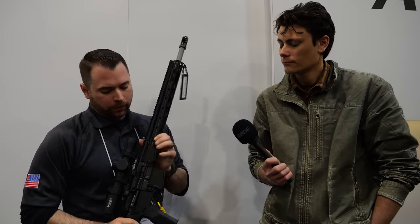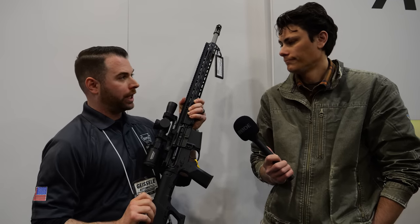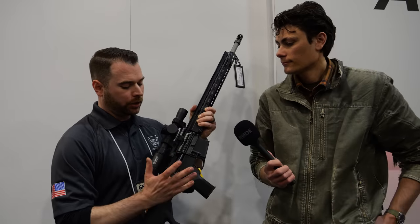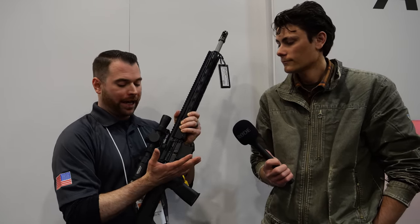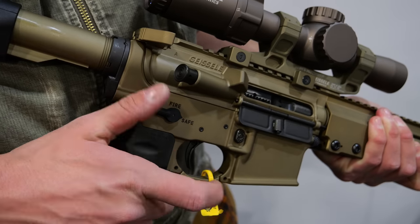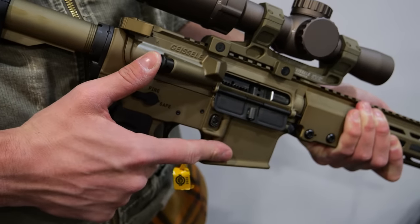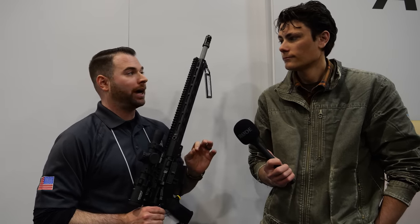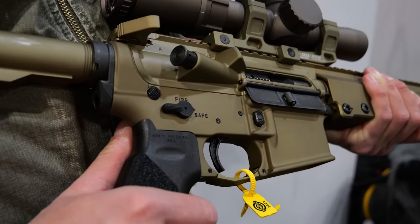We actually repositioned the forward assist. Sometimes you're trying to get on that charging handle, especially with an optic. We do have our super extended charging handle controls, but we changed the location of the forward assist so you can easily get to it without getting hung up on the charging handle. The SSA-E trigger — obviously triggers are what put us on the map — has about a four-pound overall pull weight with about 1.2 pounds on the break: very light and crisp.